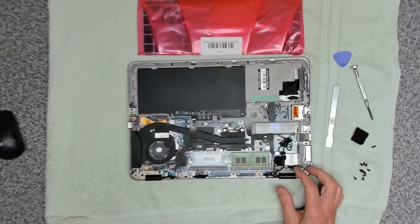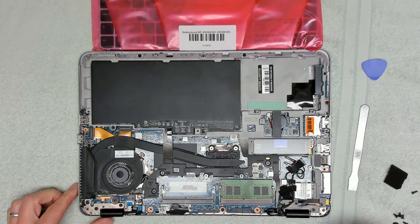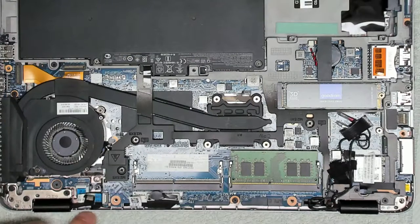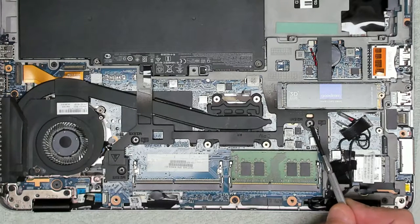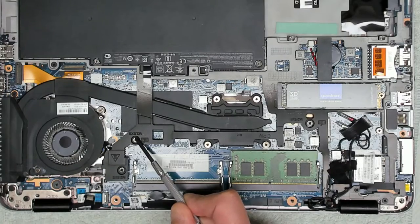Inside the case we're looking for some release screws for the keyboard. We've got one here and one here, so those are the two keyboard release screws.